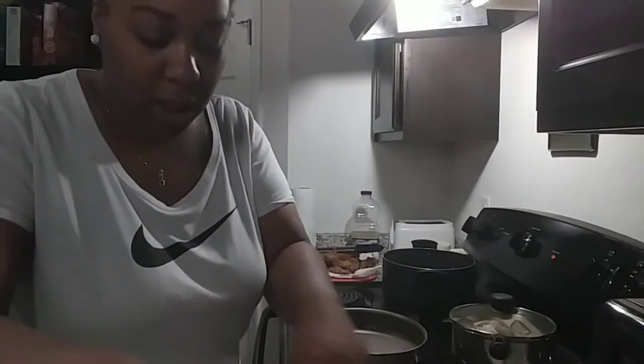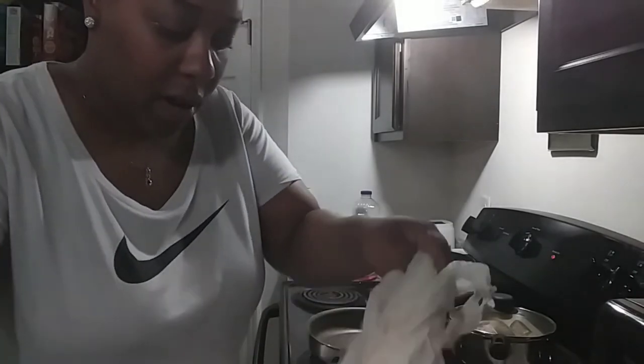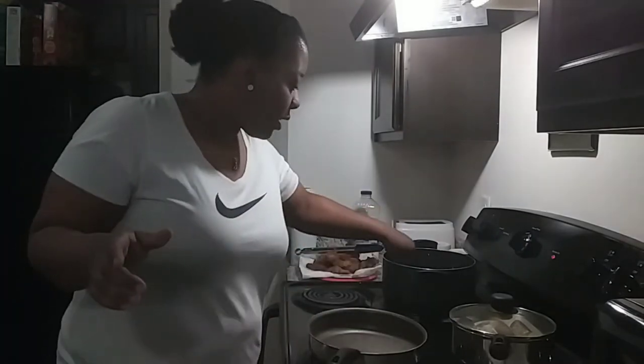We're just going to cook the rest of this chicken. We're going to flour it all up and drop it off in that thing. Fried chicken can be a little tricky.